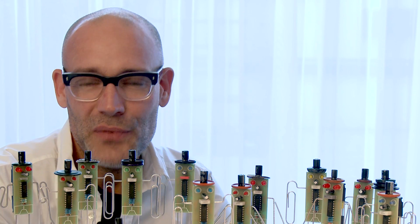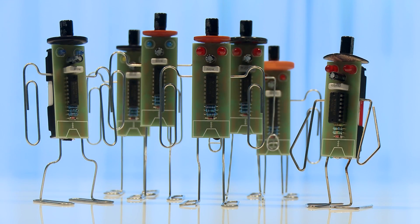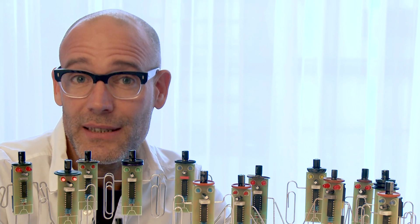A battery eater is a funny little creature you can use to empty your battery, because in almost any case when you think the battery is flat, actually it's not.